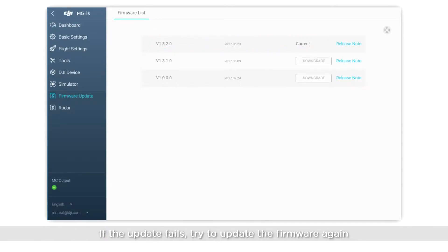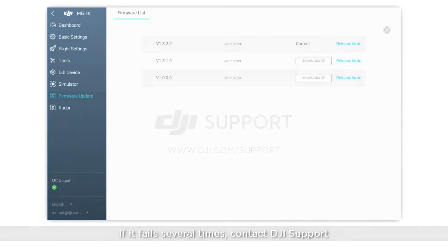If the update fails, try to update the firmware again. If it fails several times, contact DJI Support.